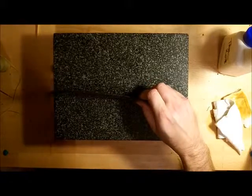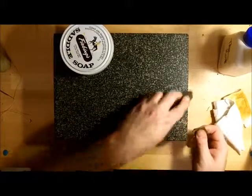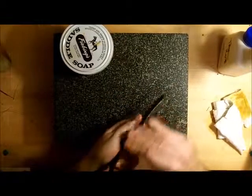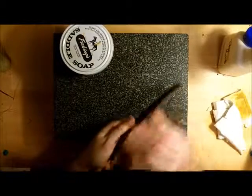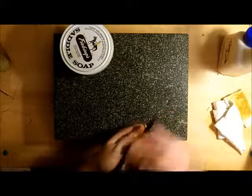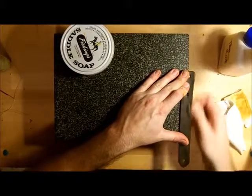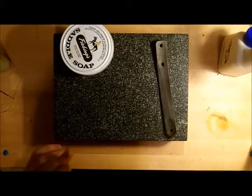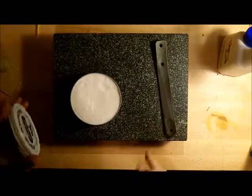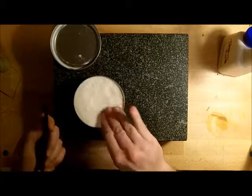Another thing to put on the edges is saddle soap. I tend to use Fiebing's products because I've never had trouble with them. I'm sure there are other saddle soaps. I would stay away from yellow saddle soap if you're not going to dye it, because yellow tends to leave a little bit of yellow. When I started buying my saddle soap, I asked Paul — he said white. He was around when leather was invented. So I listened to Paul.